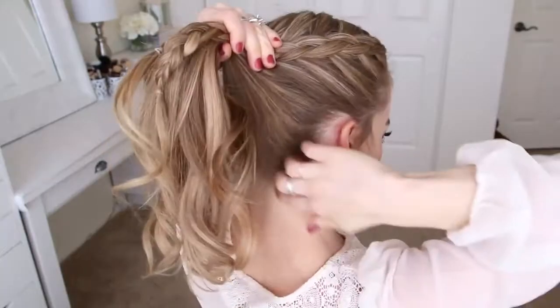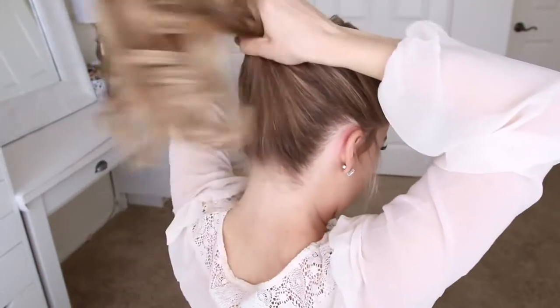Once both braids are done, I'm going to combine all of my hair together into a high ponytail and tie it off with a hairband.